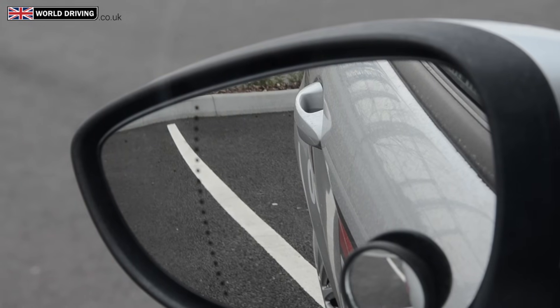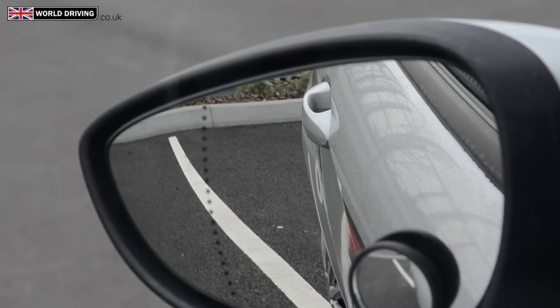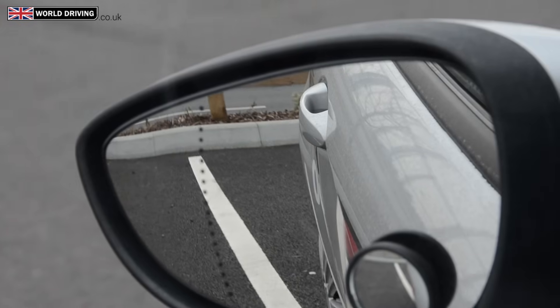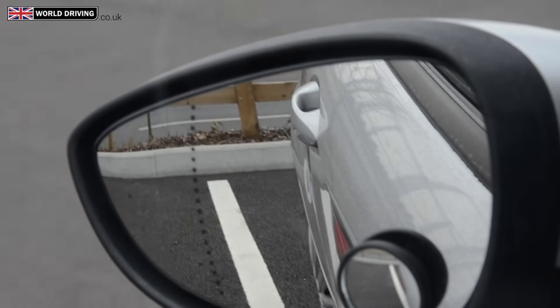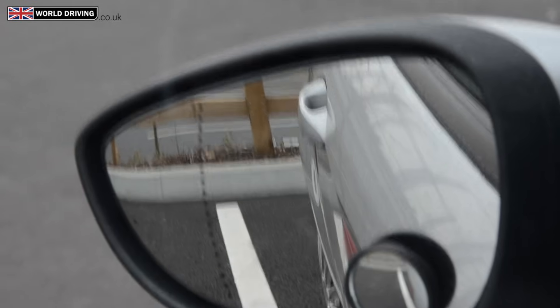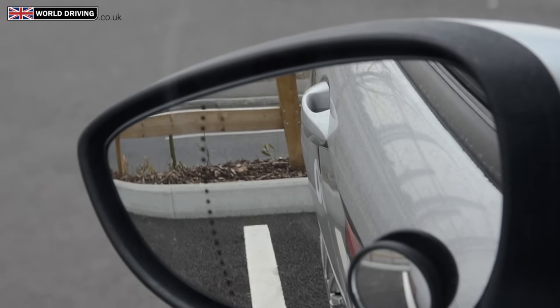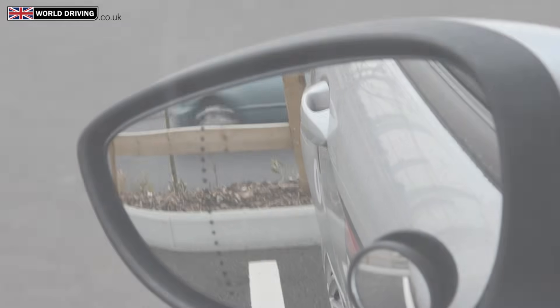As you can see, we are going to end up on the white line and really we should be next to it. So at this point you can see it's definitely not going to go into the bay. If you do turn too early you need to steer to the right, make sure you clear the white line, then steer back to the left. Once you are parallel and next to this white line you can straighten the wheels, reverse up to the kerb and then stop. That's what you do if you turn too early.